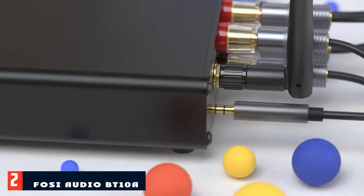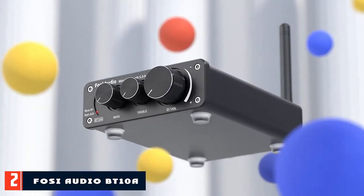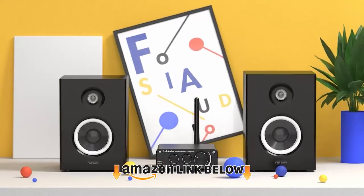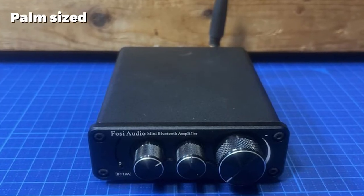Moving on to number 2, we have the FOSI Audio BT — a tiny 2-channel amp that fits in the palm of your hand. The FOSI Audio BT is an ideal choice for those who want to upgrade the audio on their laptop, tablet, phone, or stereo system.